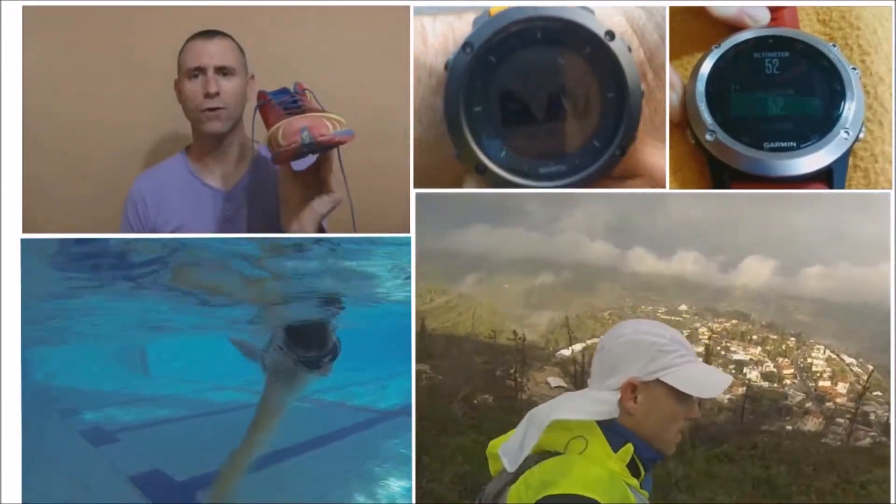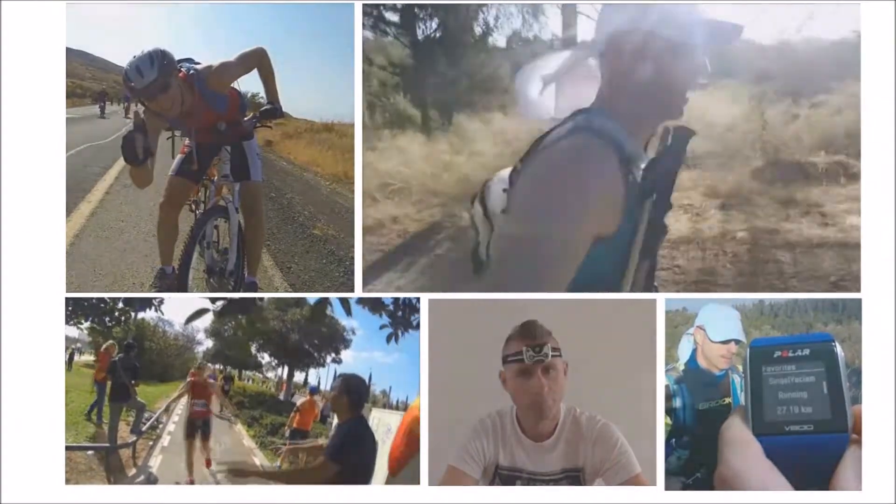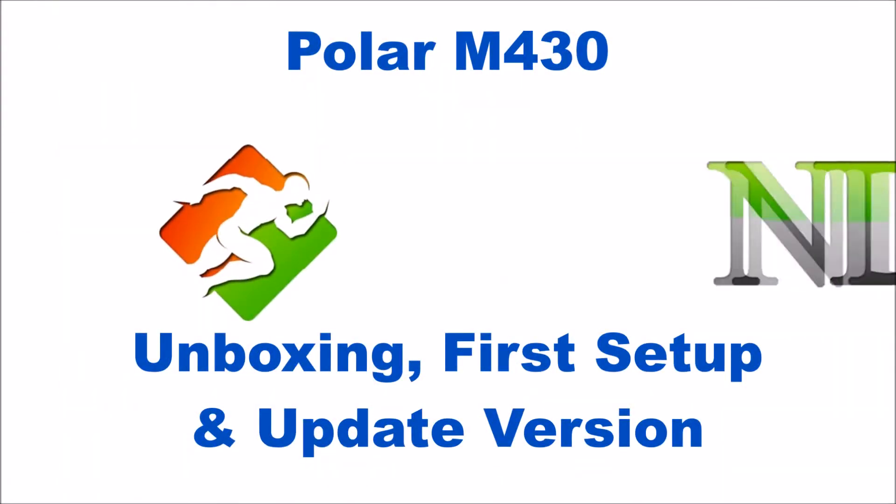Hi, this is Itama from the blog Sport Not A Dirty World, and today we have the Polar M430 unboxing, first setup and update version.